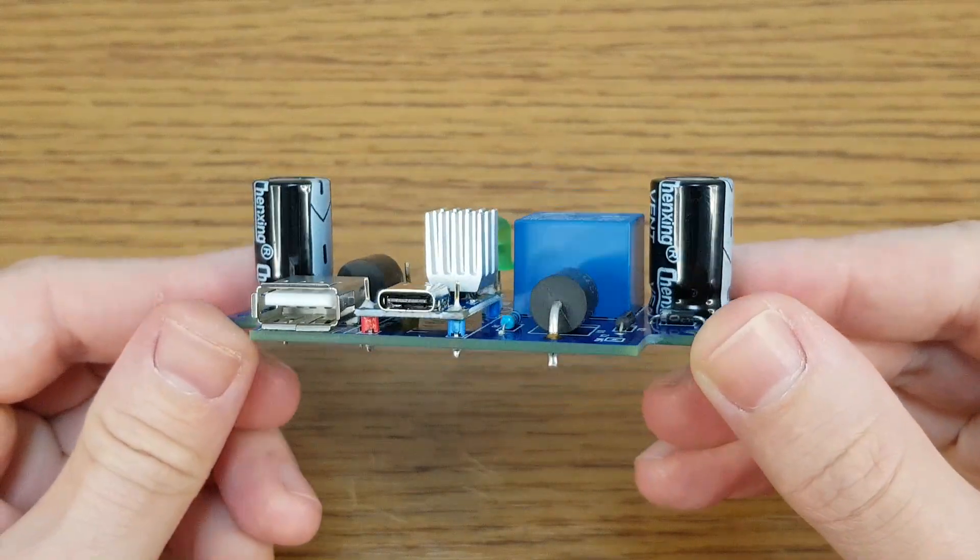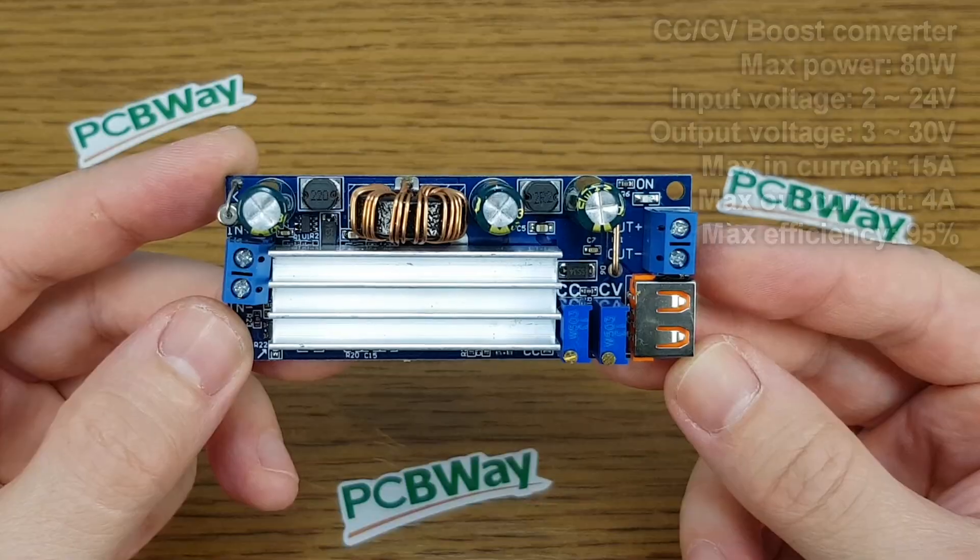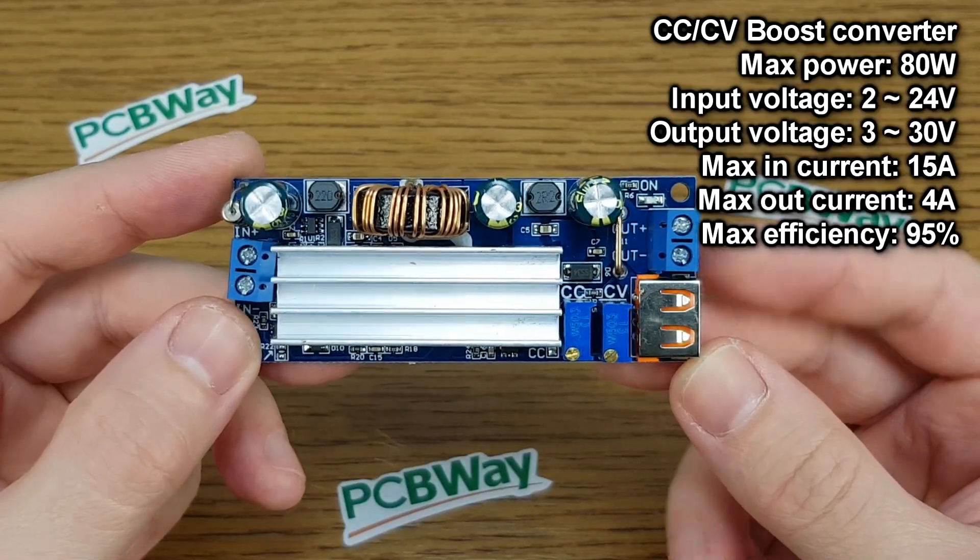The circuit board is finished — so I thought. I want to thank all my Patrons for their support. If you want to see more DIY videos and updates about my future projects, please check out my Patreon page.